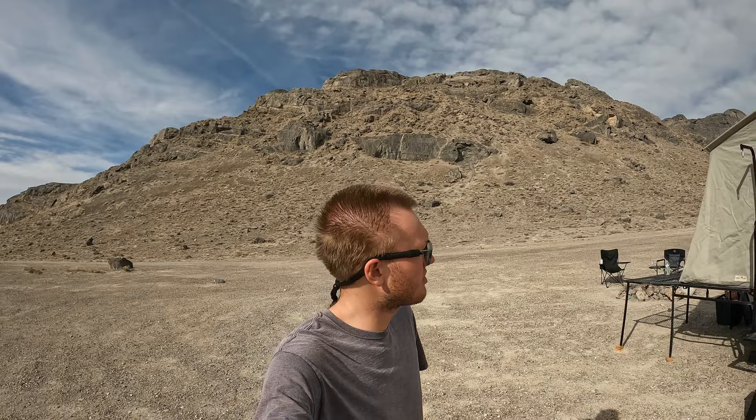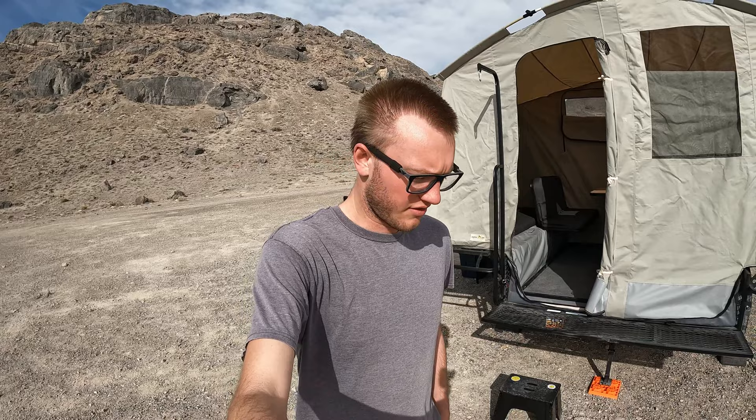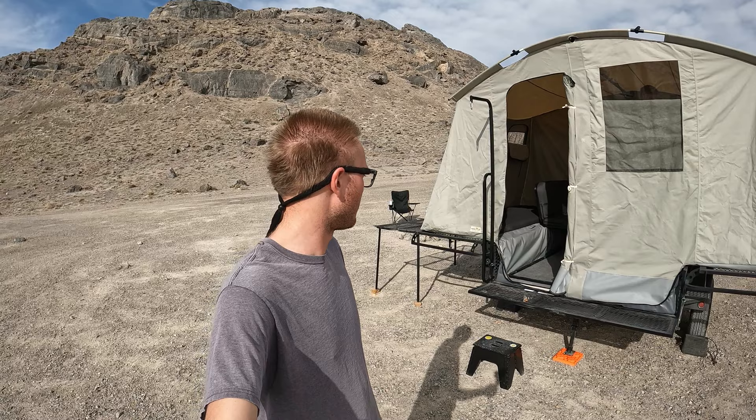What's up guys, welcome back to another video. I'm here with my buddy Christian and he just purchased this jumping jack trailer. I thought it'd be kind of cool to give you guys a little tour and walk around of what this thing looks like — it's pretty interesting. So let's take a look inside and have him explain a couple things.